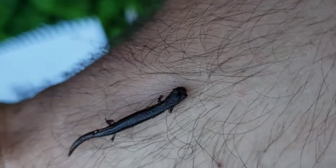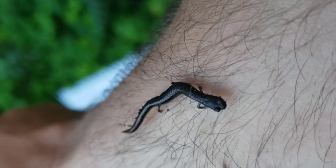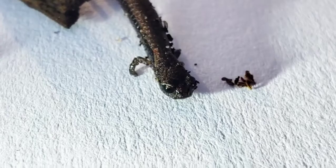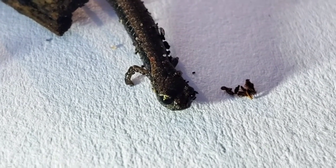Unlike many other salamanders, they lay their eggs right in the dirt, and it needs to be moist, so coastal regions with consistent moisture are ideal for them. They lack lungs, and take oxygen in instead via their skin.